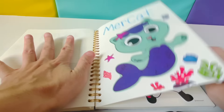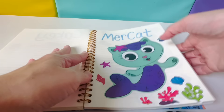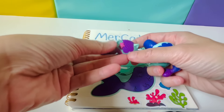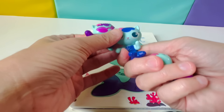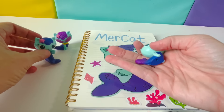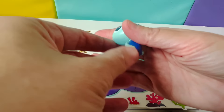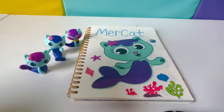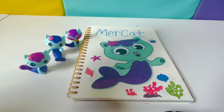My favorite is Mercat. I think the sticker looks just like the Mercat character. If you liked Mercat too, give a thumbs up. See you next time!